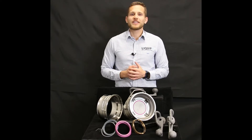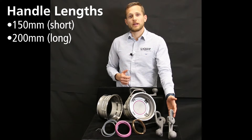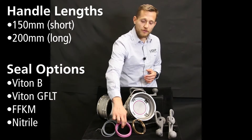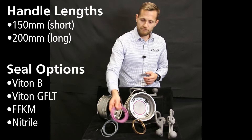When ordering your coupler, there's a range of standard options that you can select from in order to suit your preference or application. For example, two different lengths for the handle — one of 200 millimeters and one of 150 millimeters — or different seal materials such as Viton B, Viton GFLT, FFKM or Nitrile.